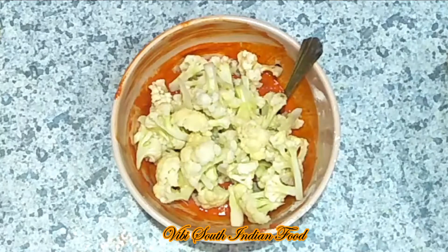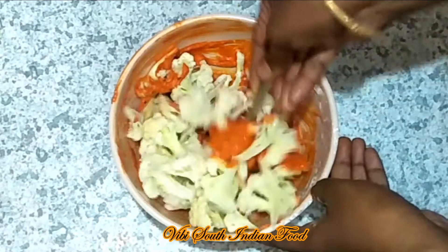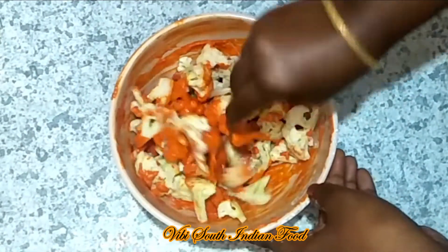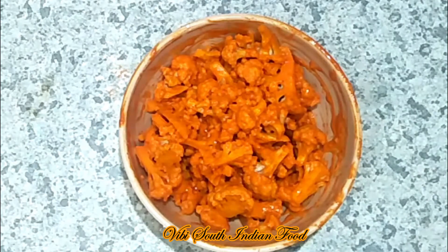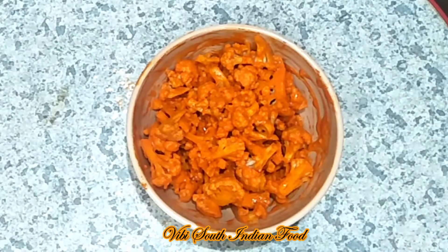It will stick to the pan. Put a nice mix of cauliflower and masala together and mix it in well.